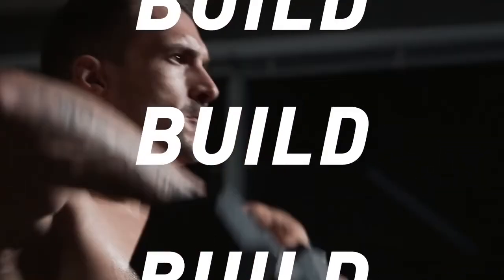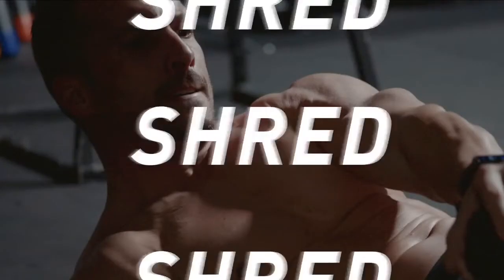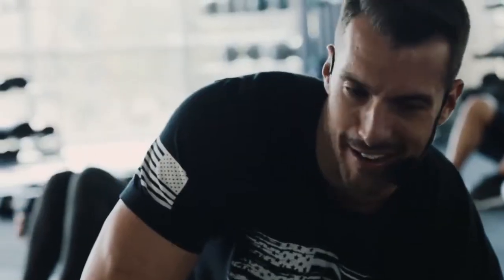You're gonna build muscle with a no-nonsense approach to weightlifting and shred fat fast with high-intensity cardio. This hit-it-and-quit-it fitness breakthrough was developed by Beachbody's super trainer, Joel Freeman.